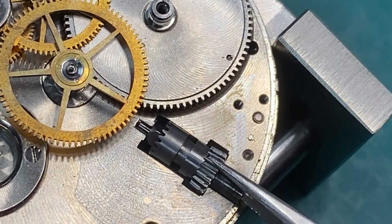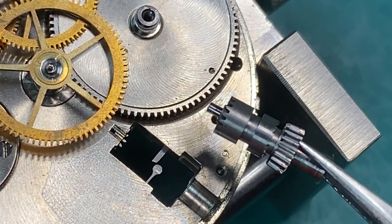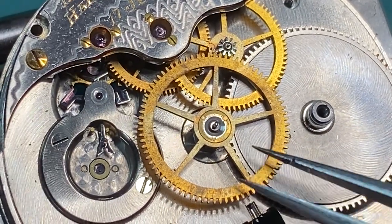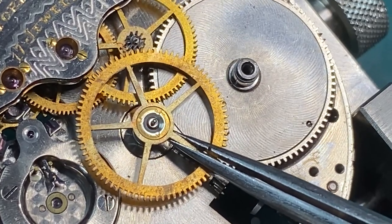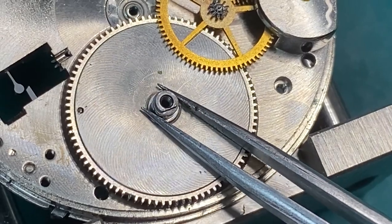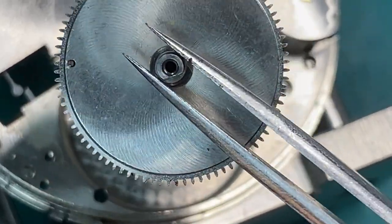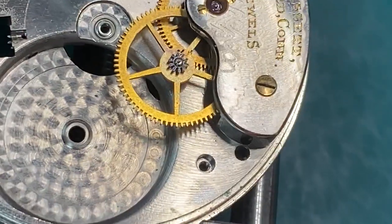Now I'm going to remove the winding pinion and the clutch wheel. Now we're going to remove our center wheel. Now that I got that out of the way, I'm going to be removing my mainspring barrel. Wow, look at that maskeening underneath the mainspring barrel — nobody would ever see that except for another watch repair person.